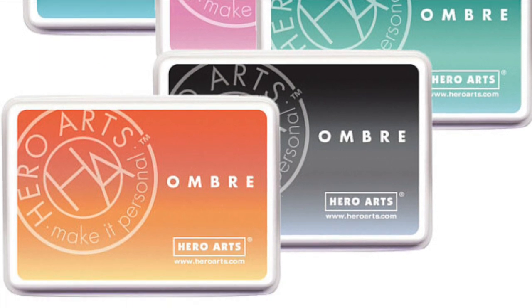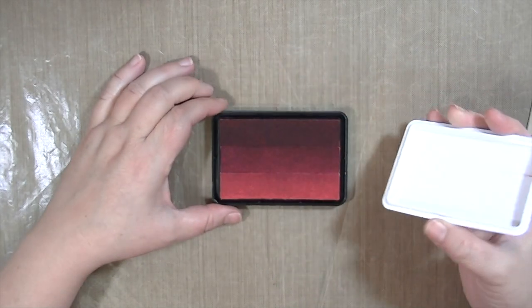There's like an orange one, a blue one, a green one, and a black to gray I think.